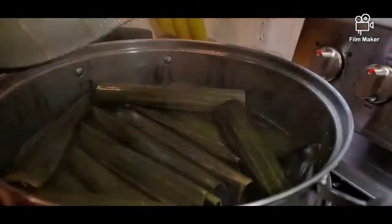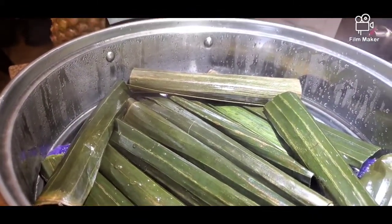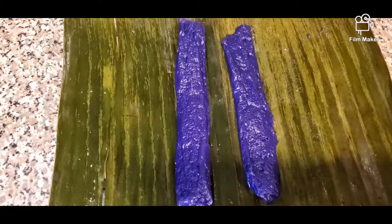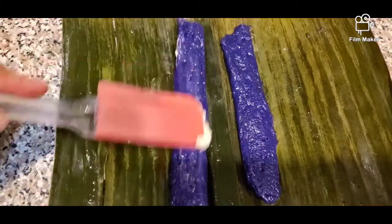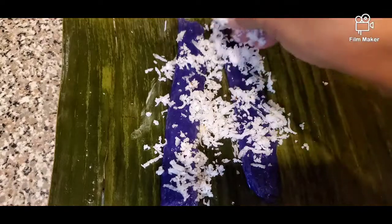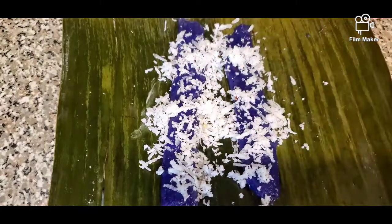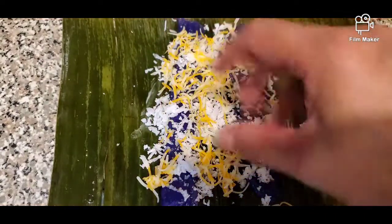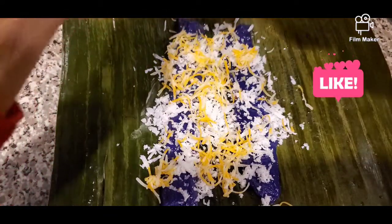After 15 minutes it's fully cooked. We'll put it on our plate. First we brush some butter or margarine on top, then add some freshly grated coconut, then our grated cheese, and then drizzle some condensed milk on top.